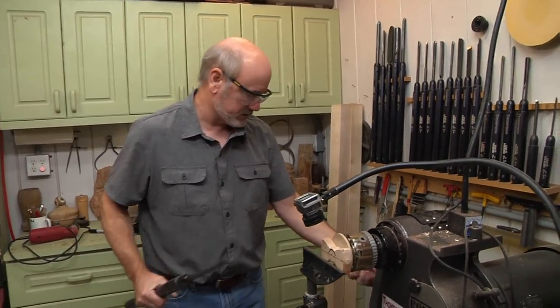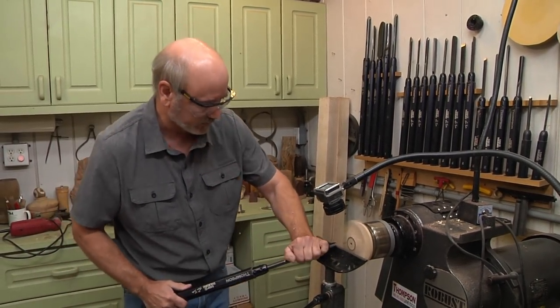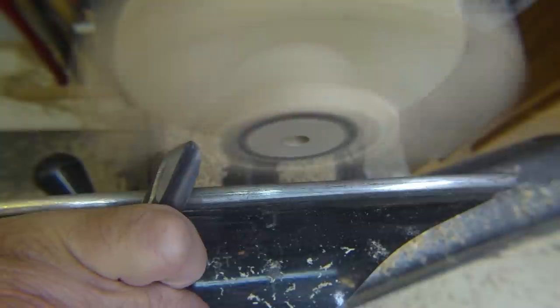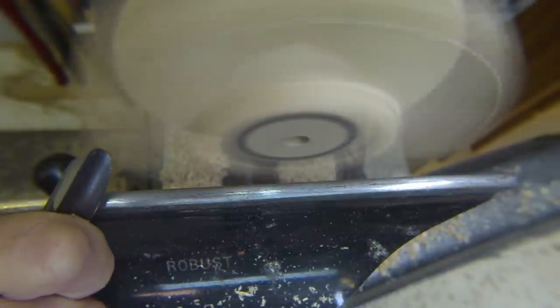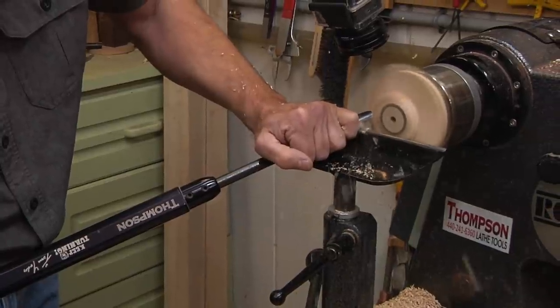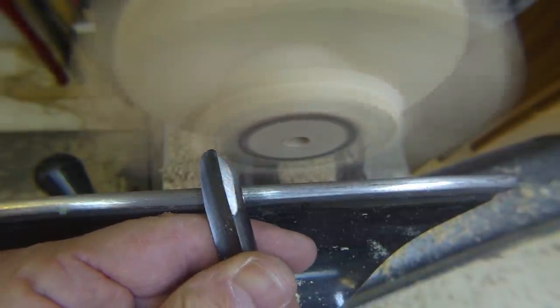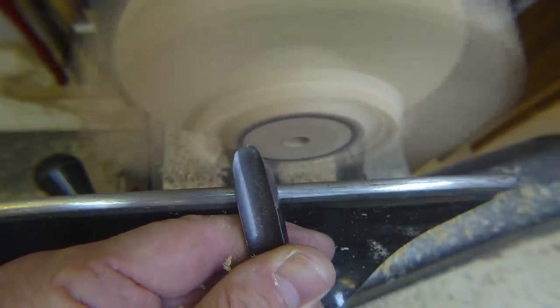I'll go back to my spindle gouge again. Turn this on and we're just going to start whittling away the wood. You're cutting air, so you want some speed built up. I can actually see through to where my curve is — that's kind of cool. Really light cut. Since this is supposed to be curly maple, we'll see how much of the curl comes out. It's going to tear out on you a little bit, so you have to be really gentle with it, because sanding this thing is one of the downsides — it's a bit of a pain.